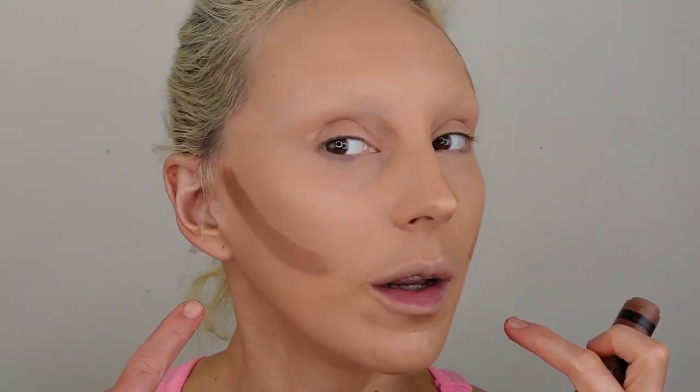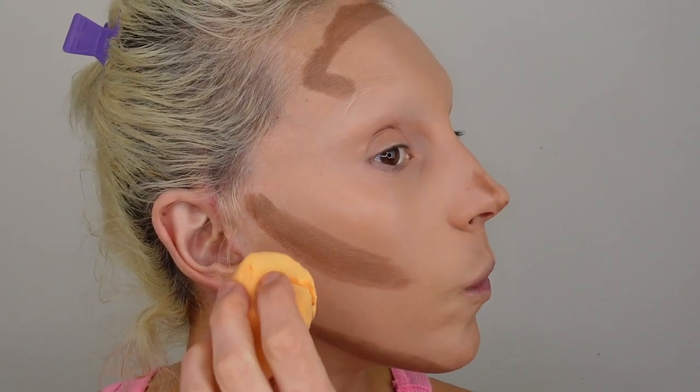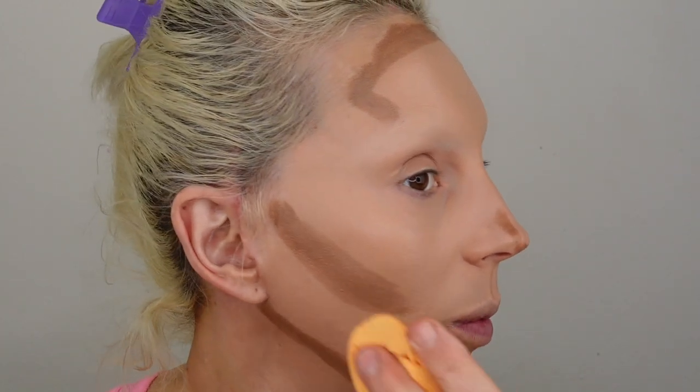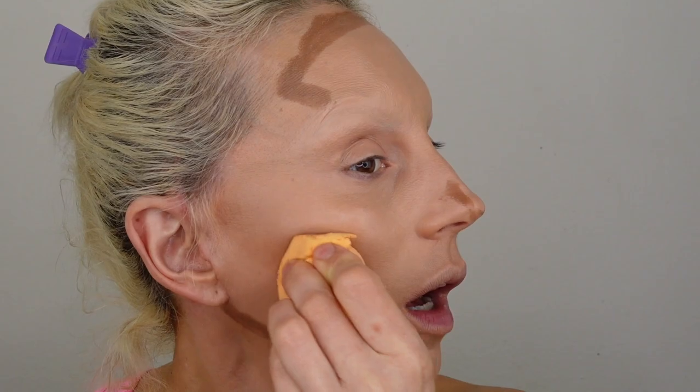For contour, she does it similarly but starts a little higher over the ear and goes all the way to the mouth. She says it doesn't matter how even they are — we'll fix it later, and she's a girl after my heart! For the forehead she goes with a kind of line, and she put the contour on her brows, but I'm not doing that since I just covered mine. Then she does the chin area and we blend everything — she used a beauty blender, so I'll follow that.